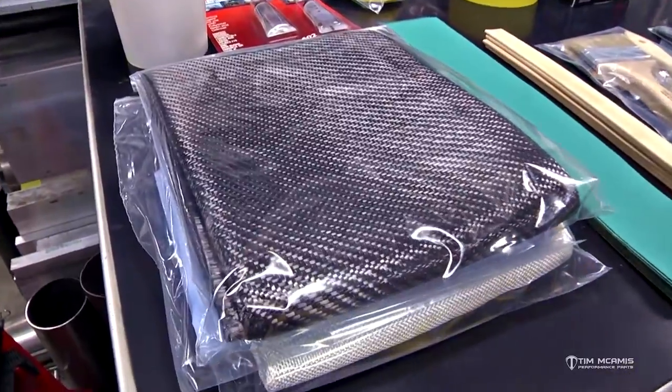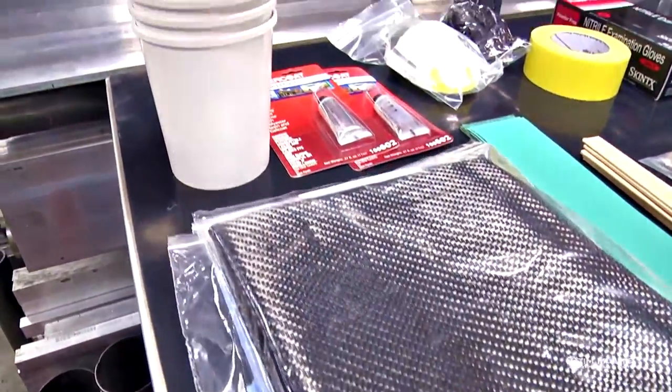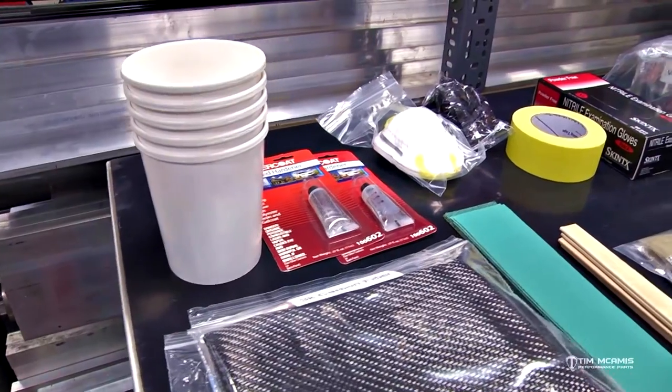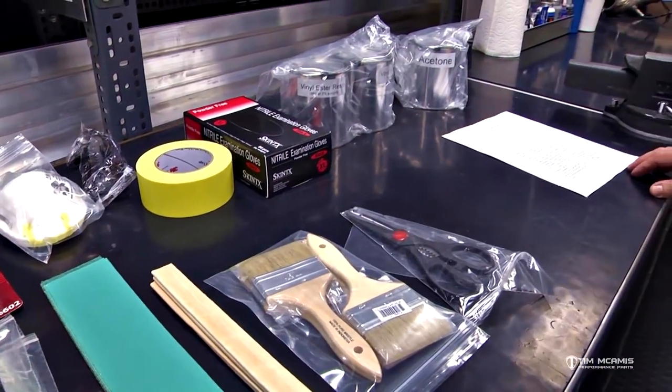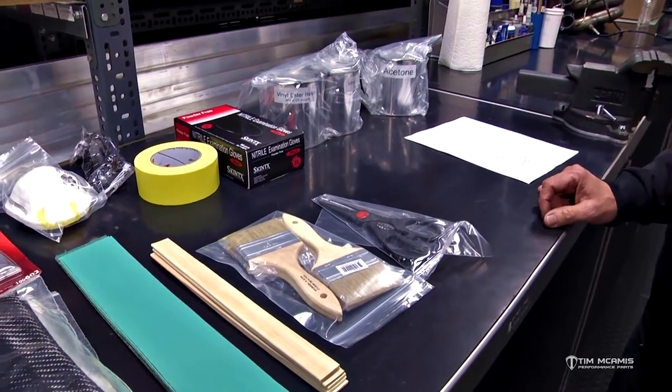Sometimes you need to use it at the track — if you hit a foam block or bump into the back of the trailer or something and you need to do a repair at the track, this stuff should be in your trailer.